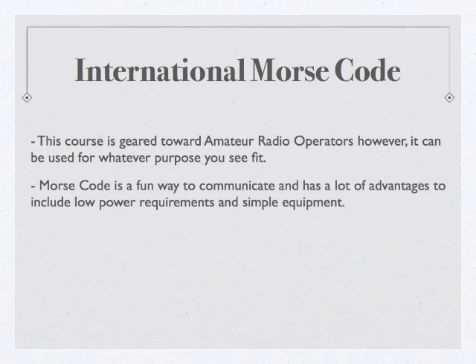This course is generally geared towards amateur radio operators. However, if you have another reason for learning Morse Code, like for a merit badge or something along those lines, this course will work well with that as well. Morse Code is a fun way to communicate, it requires very little power, and you can get a lot of bang for your buck as far as equipment expense. There are still specific allocations of frequencies devoted solely to Morse Code, so this is a way for an amateur to break into that and get some additional contacts.